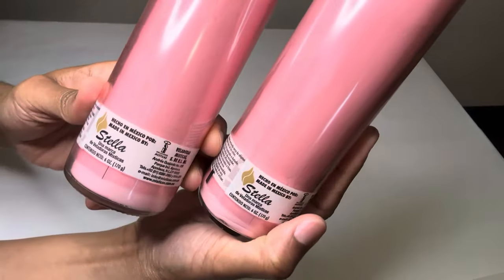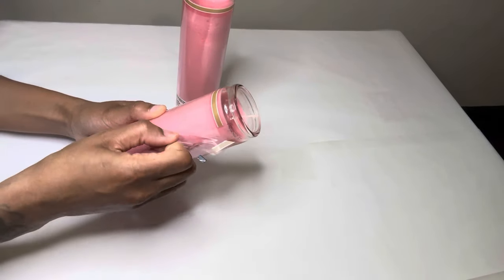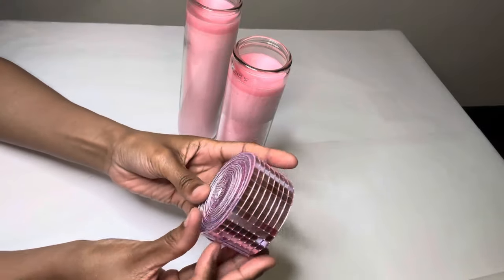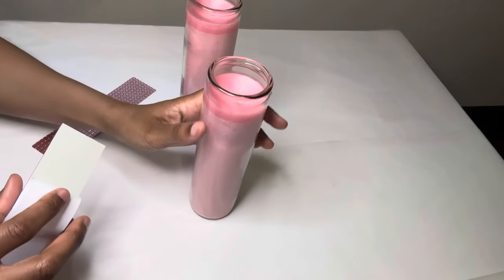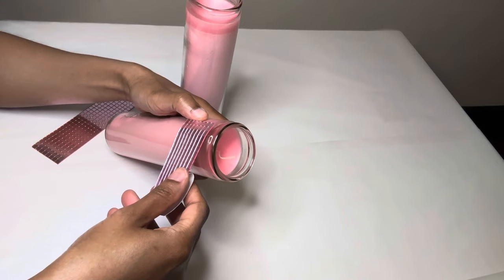I'm using a pair of these Stella candles and I'm removing the plastic from both of them. I purchased these mirror tiles a while back from Amazon and all I'm doing is placing a strip around the top of both candles. The plastic left a sticky residue on the candles and I'm just using that part as the back side.